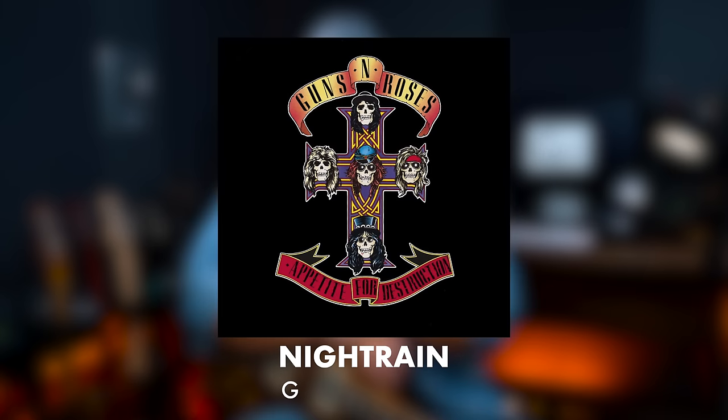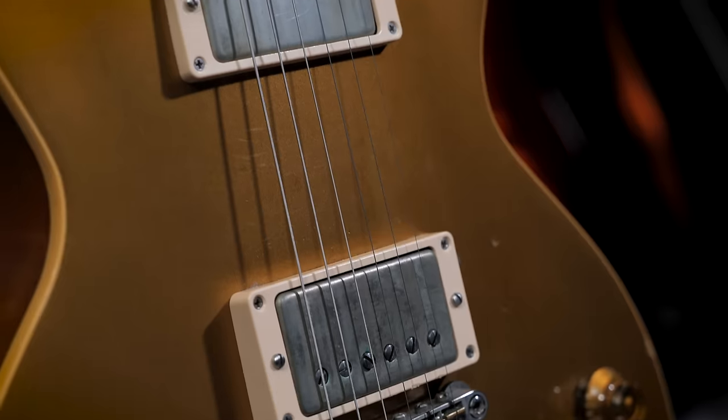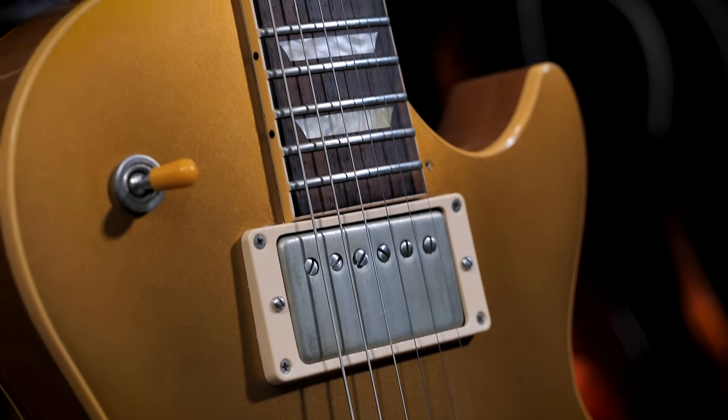For the third track, we're going to play a little bit from 'Night Train' off Appetite for Destruction. We'll get to play some Slash licks again with this beautiful gold top Les Paul, which sounds absolutely insanely good. I'm going to bring Tim back in and let's hear how this sounds with the gate on and off and see if it changes our mind.